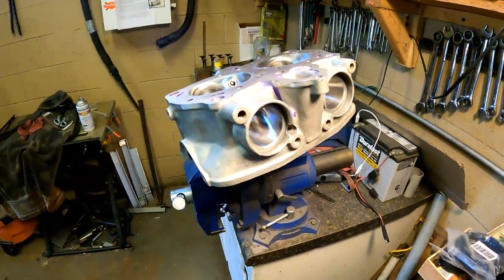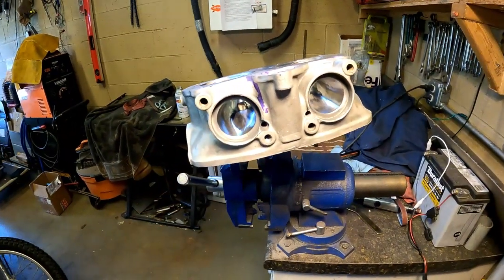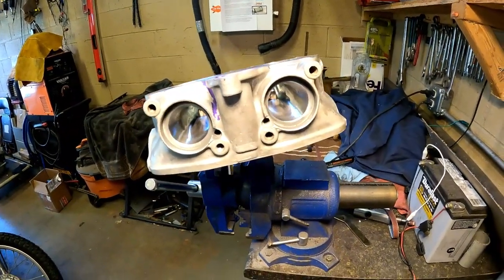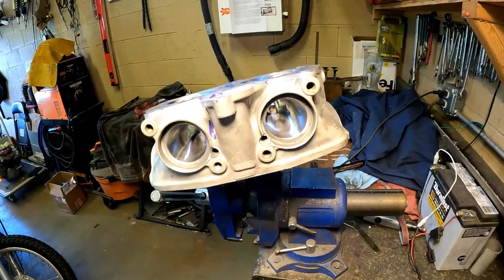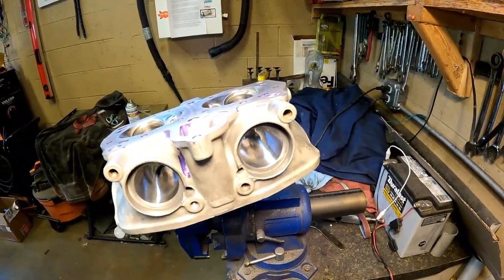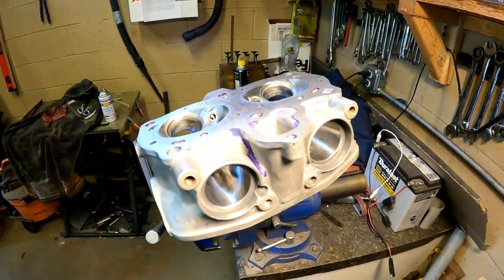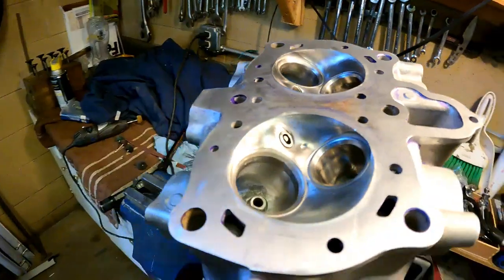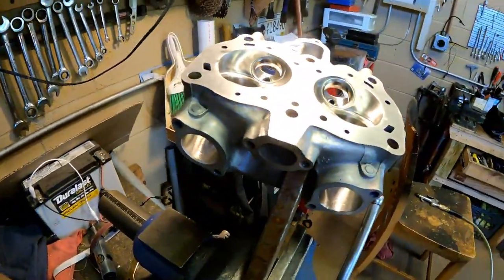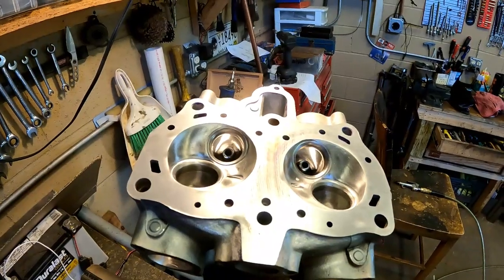The next step is to do the other head to match this one. After that, I'll be going to my friend Frank's house to recut the valve seats — he has the seat cutters. Stay tuned.